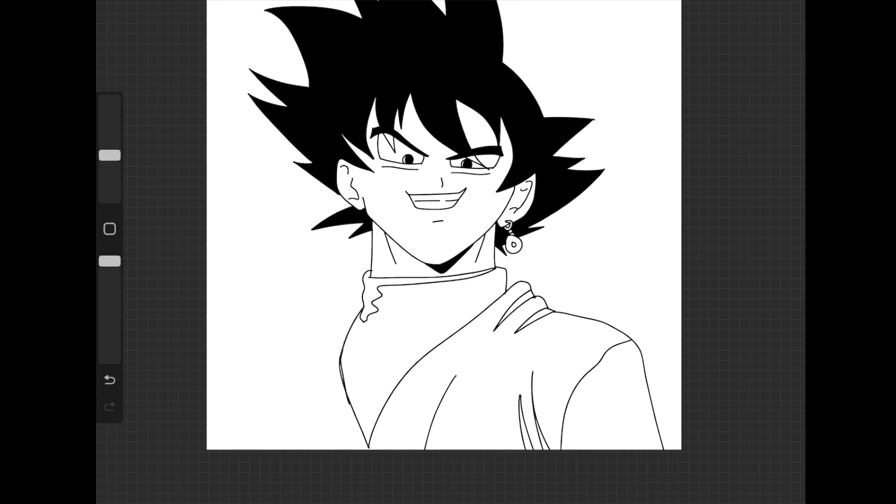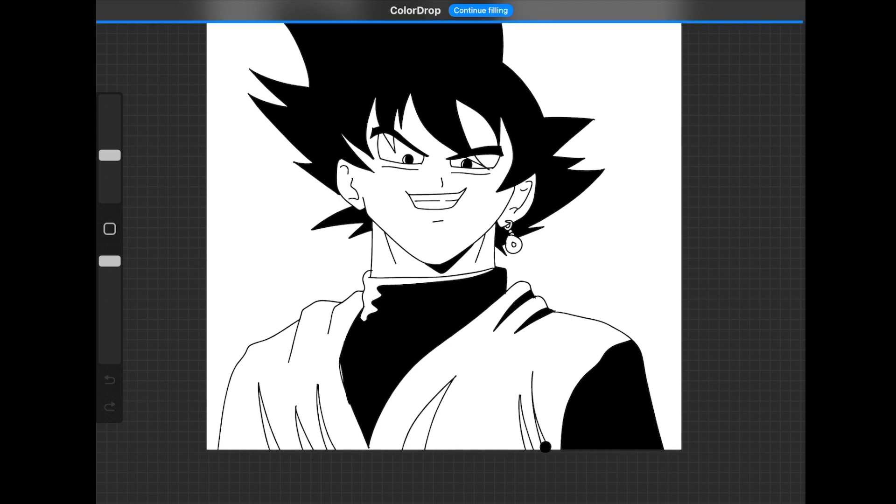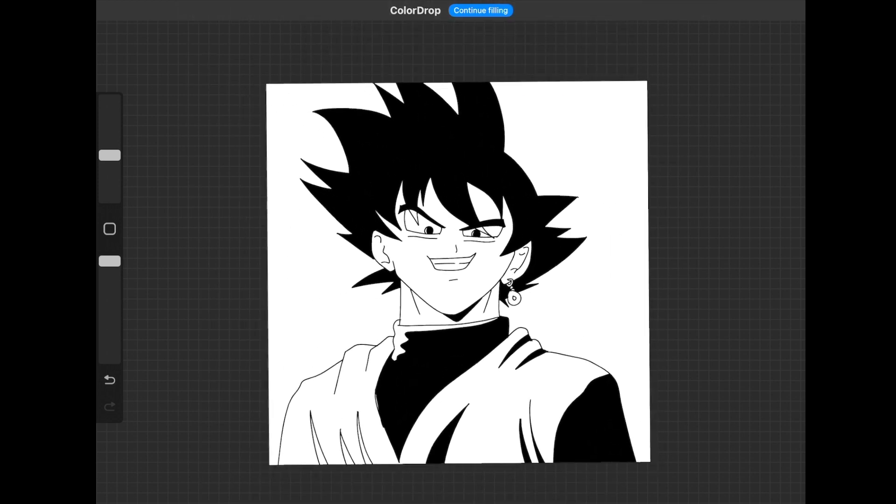Alright, so here's my Goku Black. He is quite villainous looking. I hope you guys had fun drawing him. I hope you'll subscribe if you haven't already, just so that you can see when I have new videos. But until then, keep drawing. Can't wait to see you guys next time, and thank you so much for watching. See you guys next time.